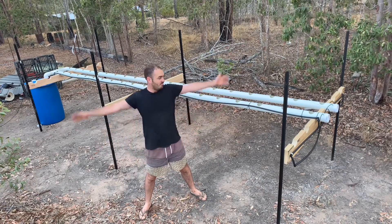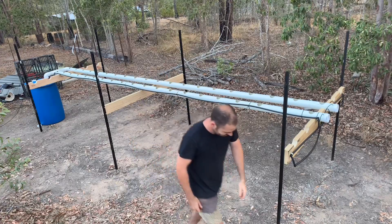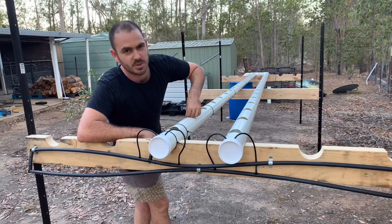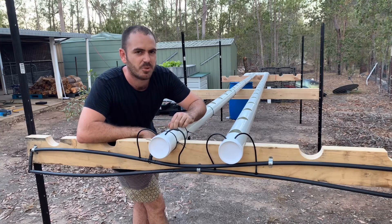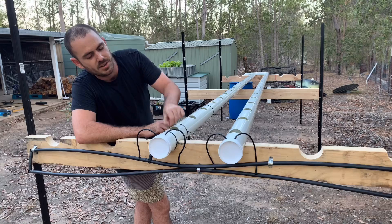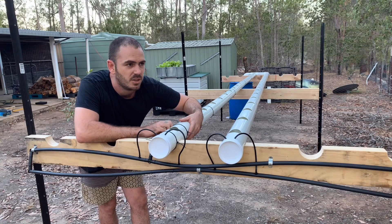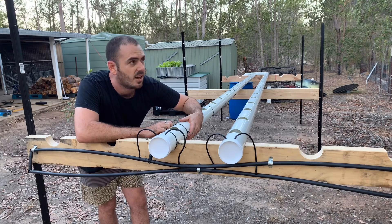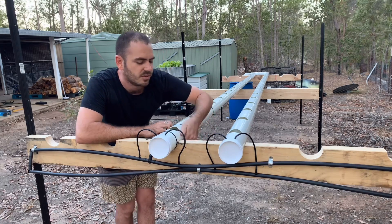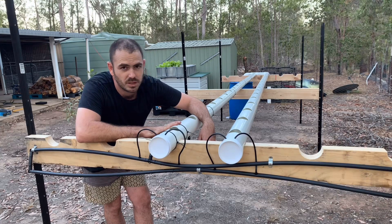Today I'm going to show you how to build an NFT hydroponic system. I've explored aquaponics in previous videos, but this one's different — this is hydroponics, which is the growing of plants in a nutrient solution. There are lots of different techniques: DWC (deep water culture), RDWC (recirculating deep water culture), and NFT, which is the nutrient film technique. NFT systems are really good for leafy herbs and leafy greens.